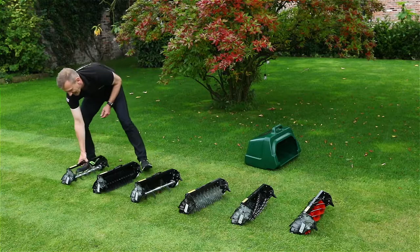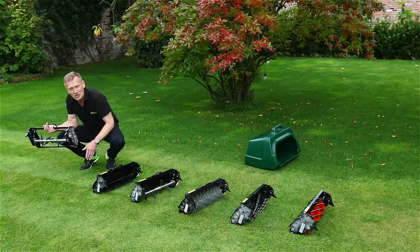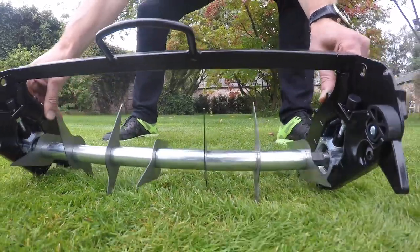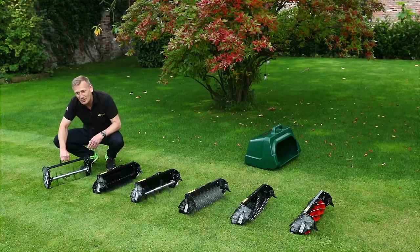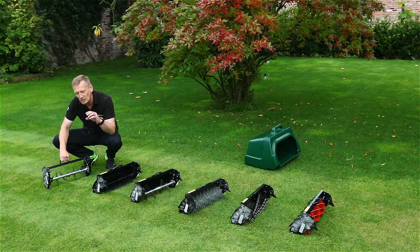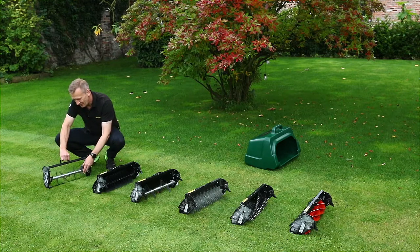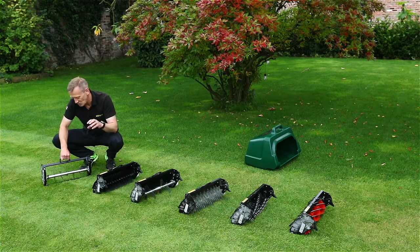Finally, this is the aerator cartridge. This cartridge doesn't have any drive on the side — as it goes forward, these little spikes just go into the ground. There's not an amazing amount of depth, and it's particularly useful if you've got a very delicate sward sitting on a coconut husk thatch layer. What it will do is just start to poke holes in that to allow water to get down into the sward.